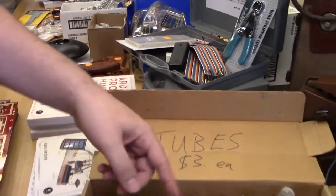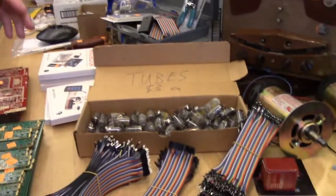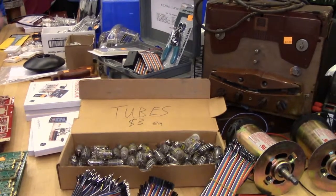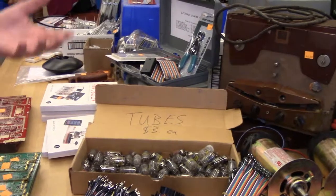There's some 12AU in here too. The 12A series were all amplifiers, basic amplifiers, so you'll see them in guitar amps and things like that. These were taken out of machines, so they may not have many hours left on them. But if you're building your own guitar amp, you need to test stuff before you buy a really expensive new tube.